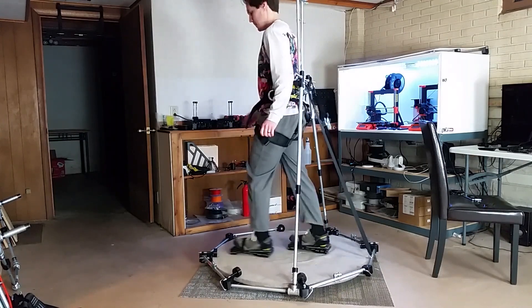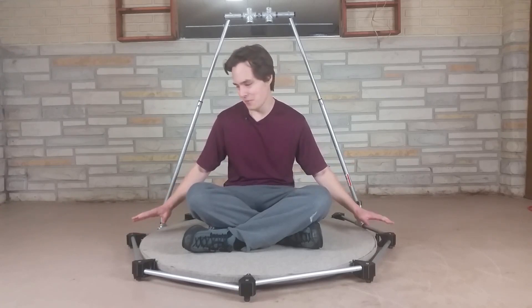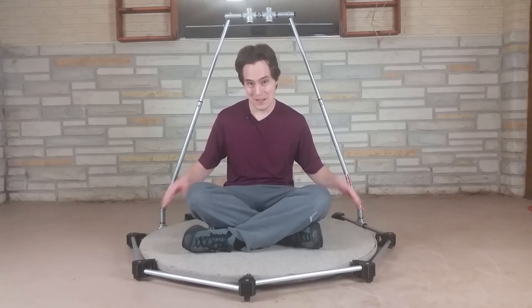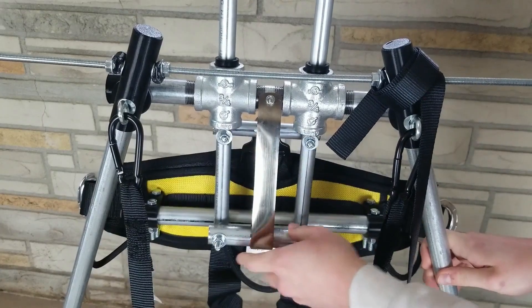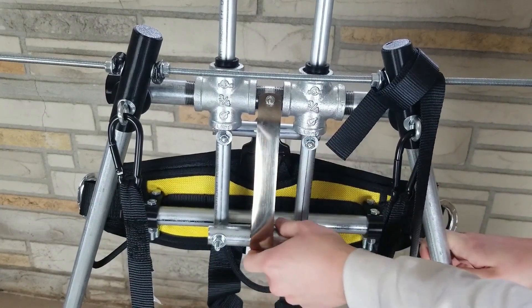What good is the limitless expanse of virtual reality if you can't walk around? With a rig like this, you get fixed into place with a harness but you can turn around in any direction.